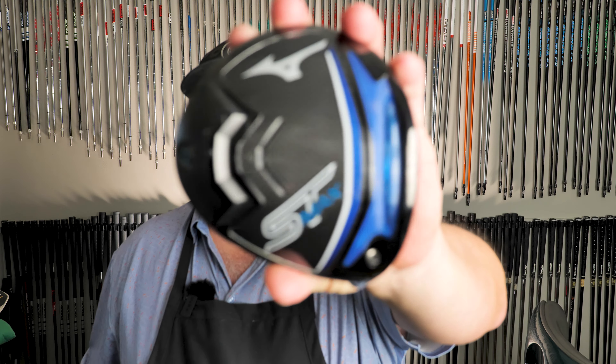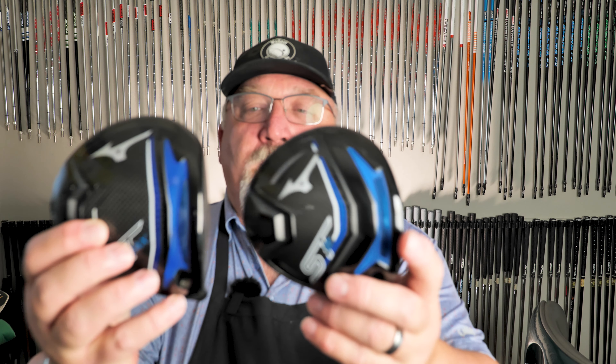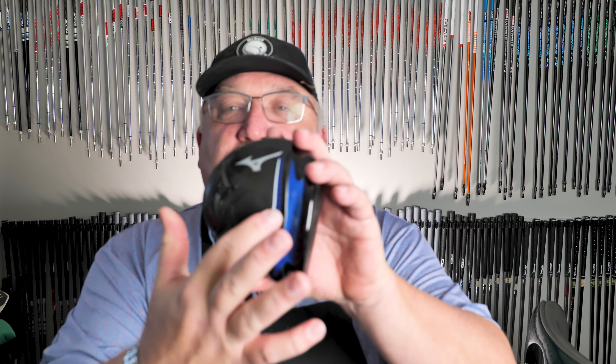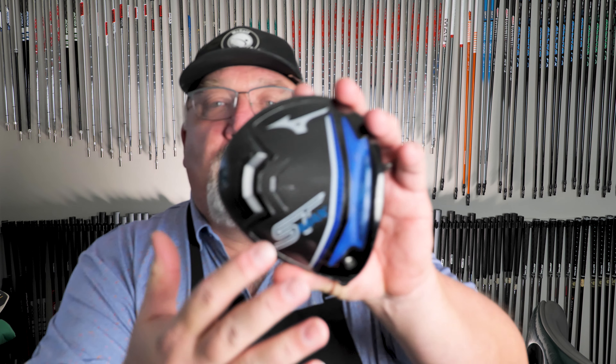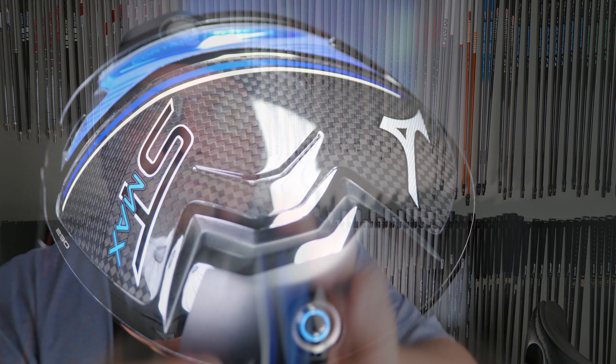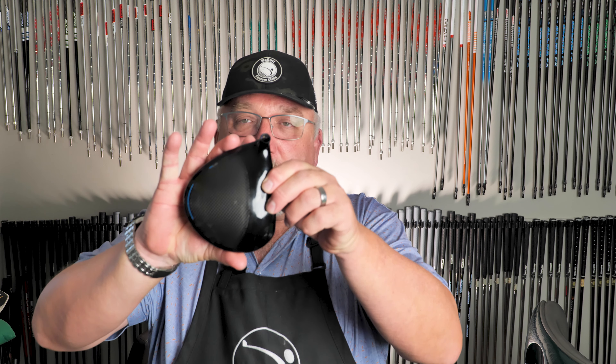Now what we have is the ST Max, and that's what we're testing today. If you look at the comparison, the blue core tech area is significantly bigger on the Max. The area has gotten bigger, they've added a much bigger weight to the back, made it a little bit shallower here, and made the footprint a little bit bigger — the idea being to give you confidence at address.